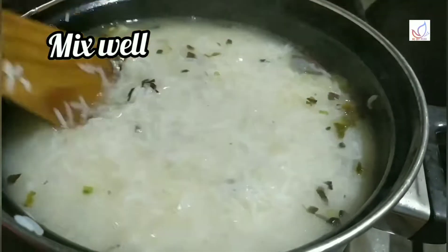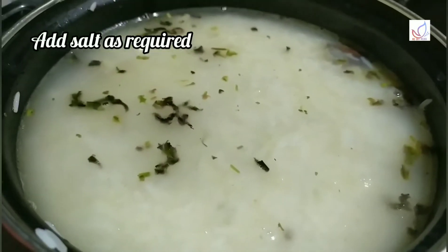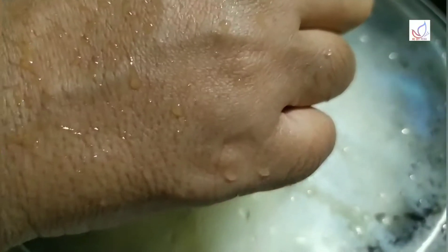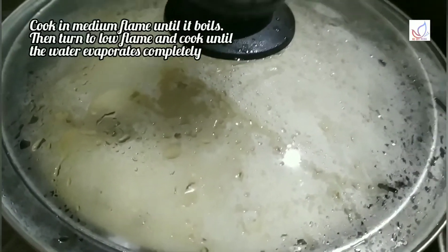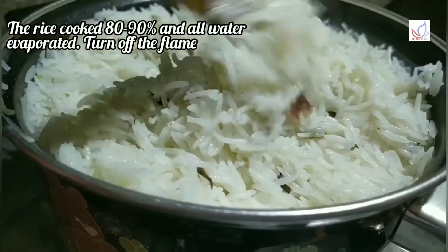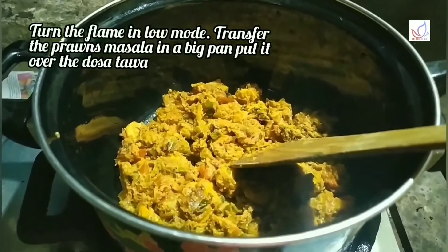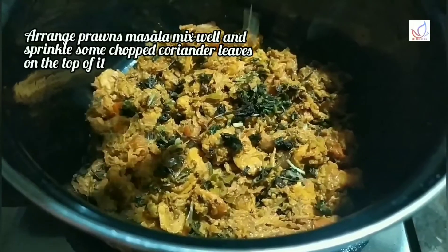We will cook the whole pan and cook it the right way. Roll the pan and cook with the pan. Use the pan and roll it in medium flame. We will cook it in low flame. We will cook the rice as well in low flame.